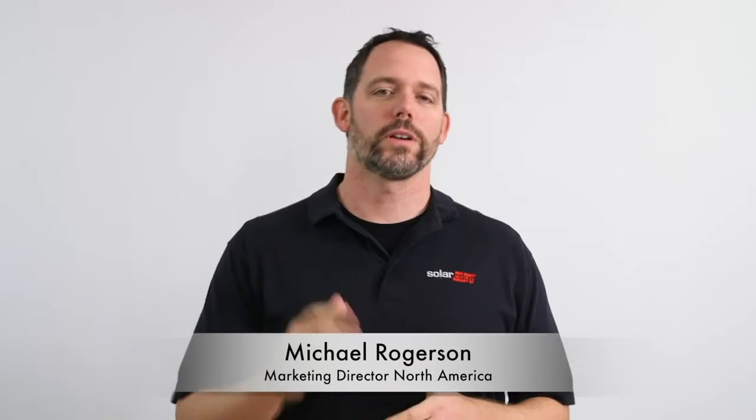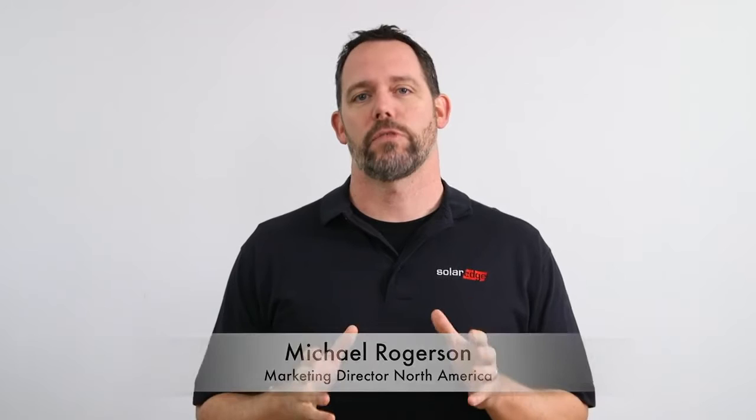Welcome to Fremont, California, SolarEdge's North American headquarters. We're here today to install the HD Wave Inverter. The panels have been installed, the racking is done, and the power optimizers are already in place. All we have to do now is install the inverter, and here comes Cameron with the latest invention from SolarEdge.